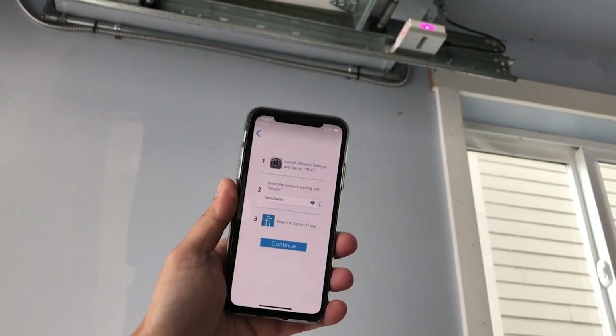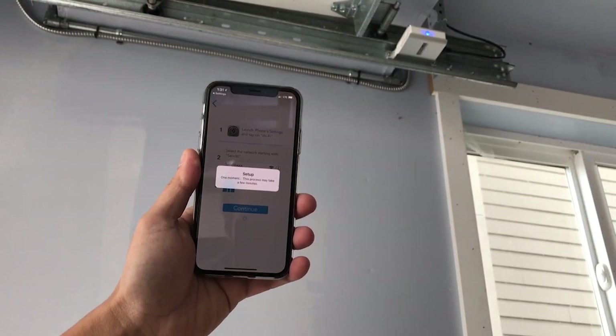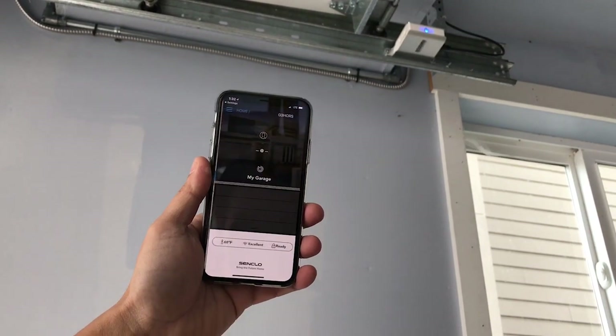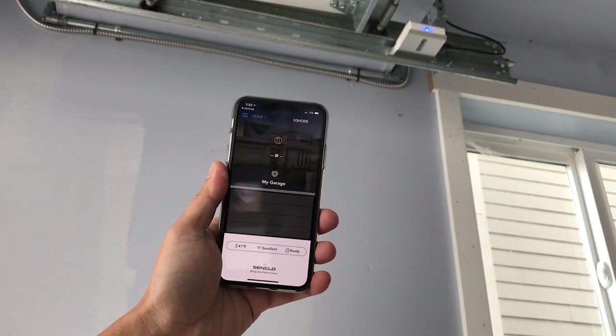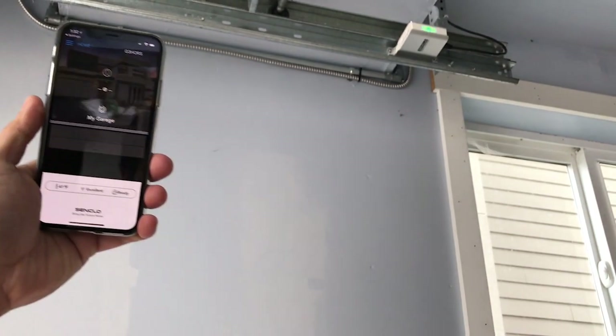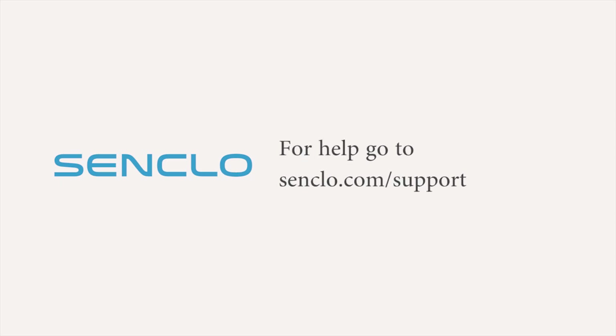Wait a moment for the network to set up. Once it's finished, you will get a success notification and the sensor LED will turn blue. You've completed the PHY Mini installation and you should be able to control your garage door from your phone. That's it. If you need more help, please visit our support site at senclo.com/support. Thank you for watching.